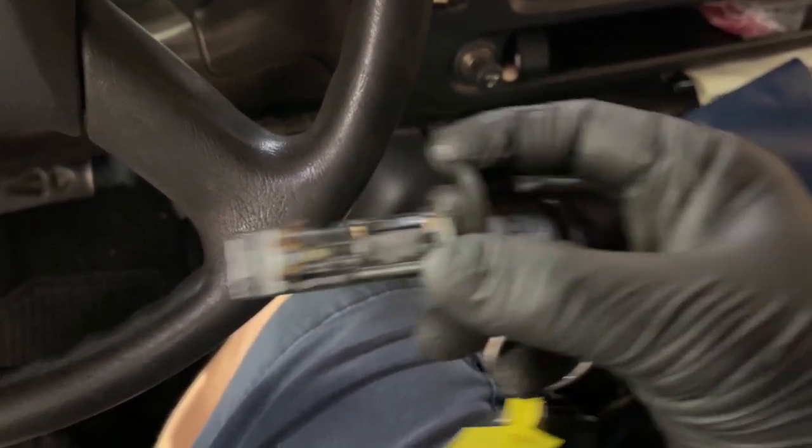This is the little tab right here — that's the one you're actually pushing inward to pull it out. Now with your key cylinder off, if you want to replace it, install the new one the same way. Put it at the same angle with the new key, slide it all the way in, and you'll hear it click or lock into place. Then return the key back to the regular position and pull the key out.